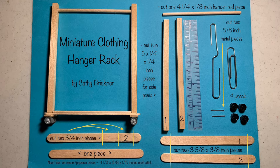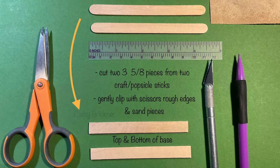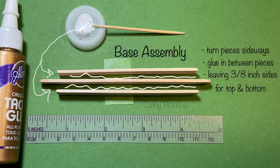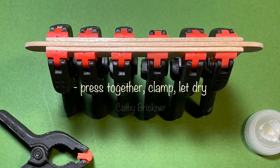To assemble the base, begin by using two craft sticks. Cut two 3 and 5/8 inch pieces for top and bottom base. Gently sand. Place a full-size craft stick in the middle of the top and the bottom pieces. Turn sideways, glue in between, press together, clamp, and let dry.